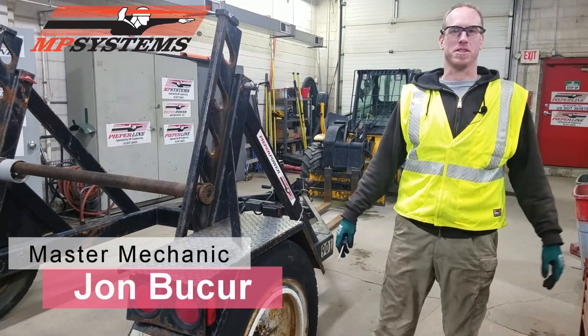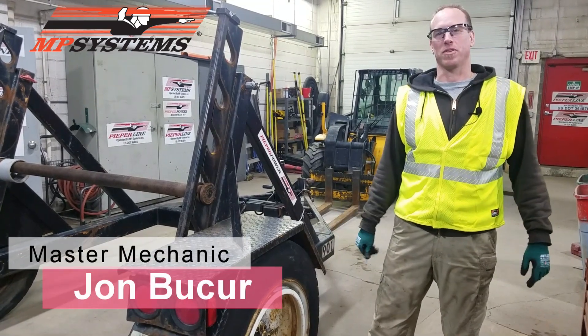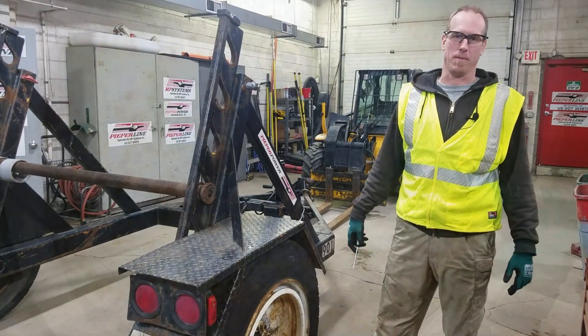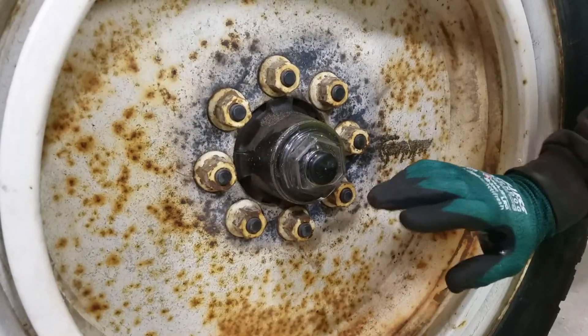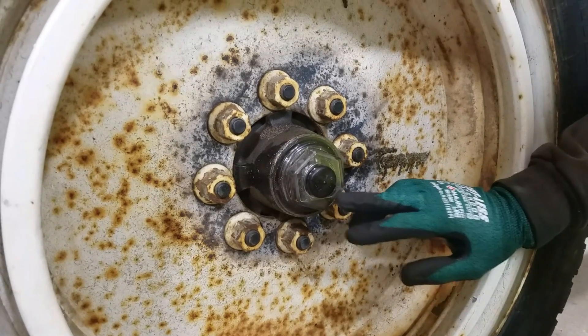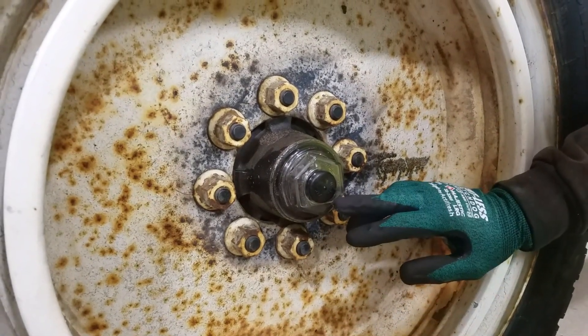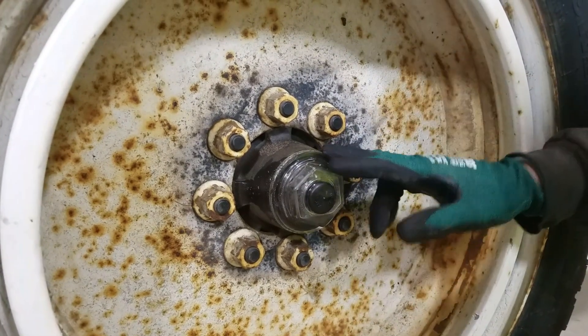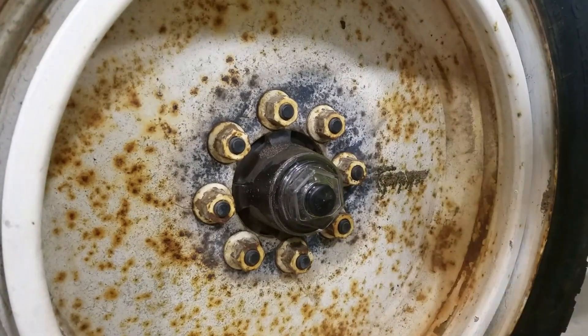Here we are. I'm John Bucher with MP Systems. We're going to talk about the three different types of hubs on trailers and trucks and how to check them. The point of the whole video is to make sure you have oil in your hubs. Failure to have oil in your hubs will result in bearing failure — the bearings will seize up and eventually you will lose the whole hub and the tire will fall off.